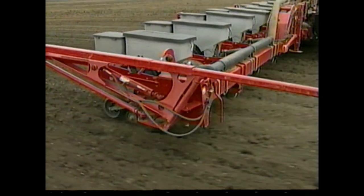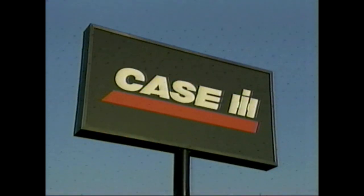To learn more about this revolution in planting precision, see your local Case IH dealer. But folks, do it today.